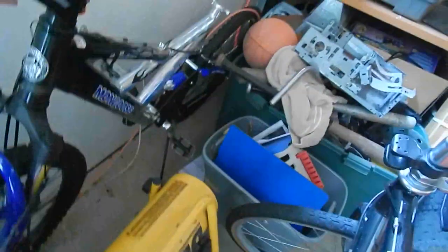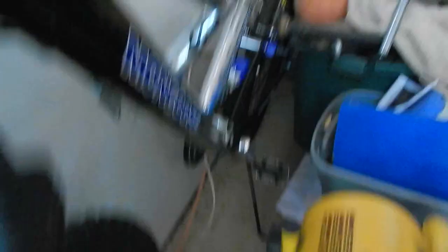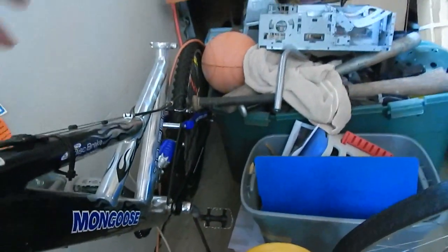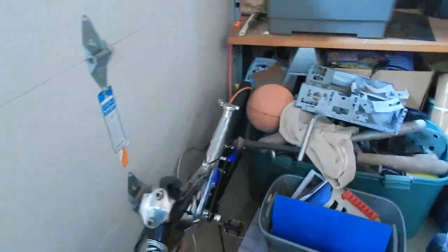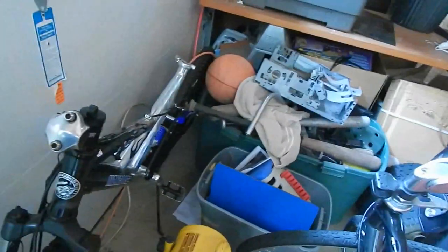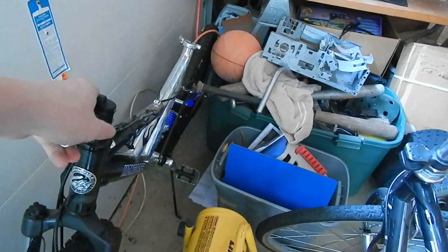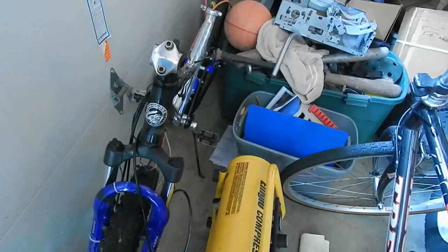The problem with this one is there's no real good place to mount the battery pack. If I mount it here it's going to hit the tire, and up here it's bent weird. The only thing I can think of is putting it on a rack behind the seat, which is an option, but I won't be able to fit as big a battery. Plus this thing has really kind of squeaky, cheap suspension. I just kind of want to use the other one, but I might end up putting it on this one at least for a test.